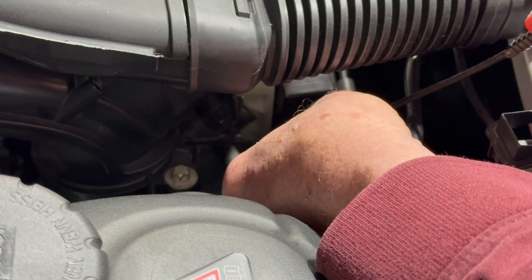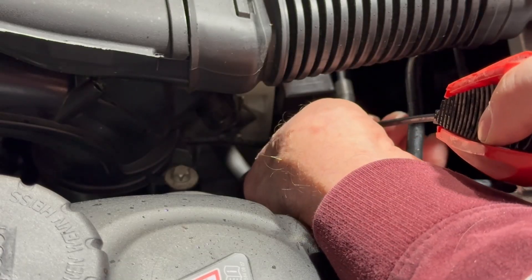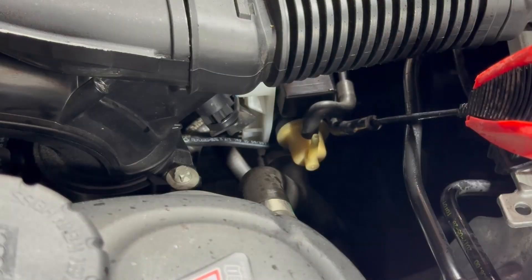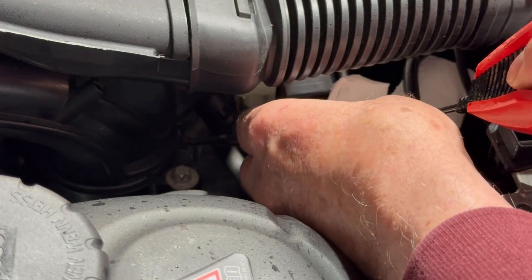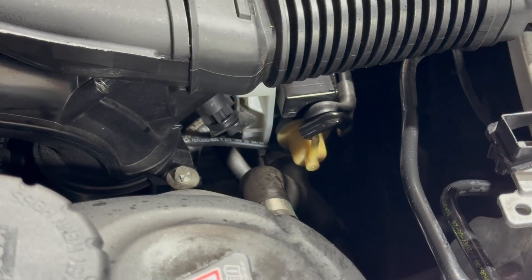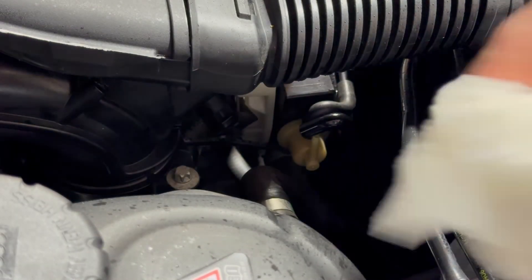And I'm spraying it in. It's empty. I'm going to rev it up a few times and shut it off.